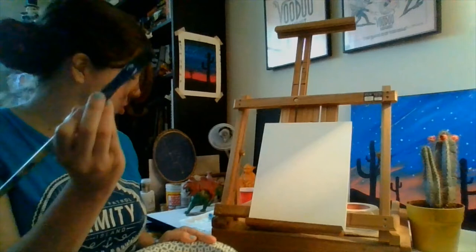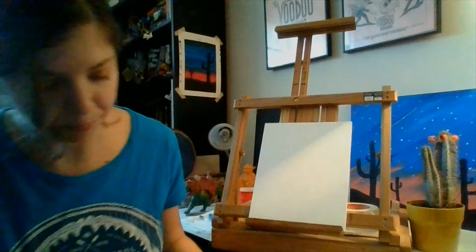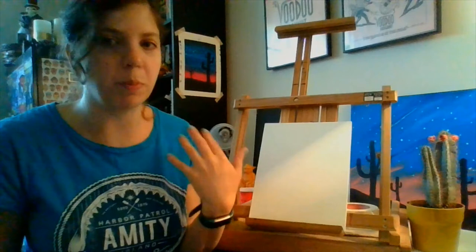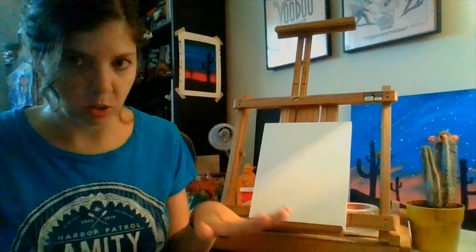Rinse off your brush regularly — if you don't, you'll start to have buildup and colors mixing that you don't want. I am using a canvas board, but if you only have paper at home, that works too. Acrylic is heavy enough that you don't want to use computer paper, but if you have cardstock or watercolor paper, something with the weight to hold the paint, you're perfect. I'm using the canvas board today because it sits up nicely on my easel.